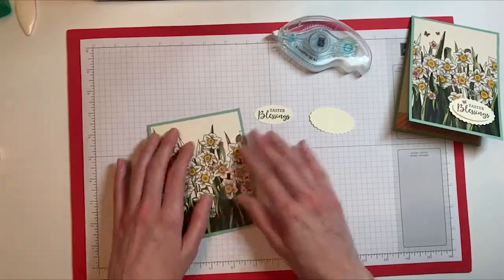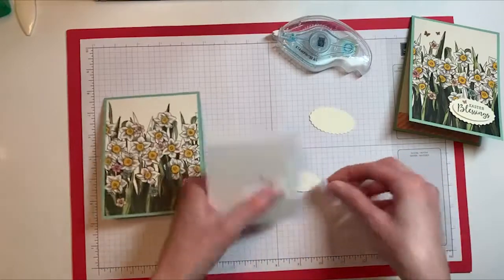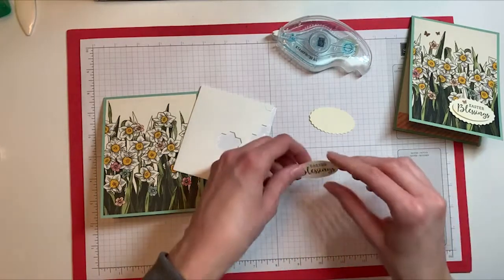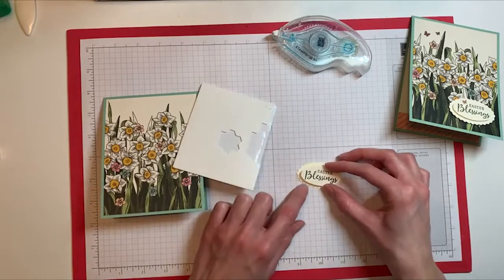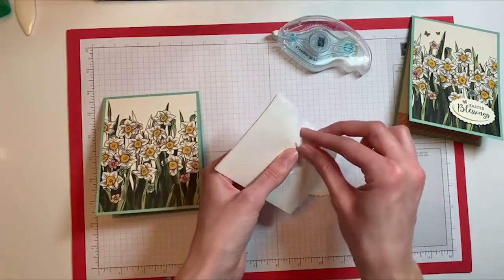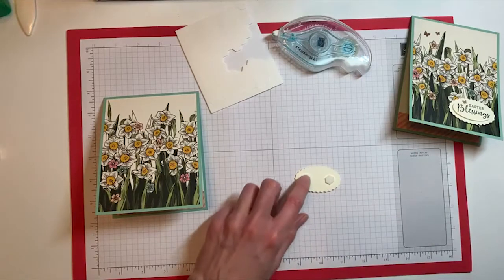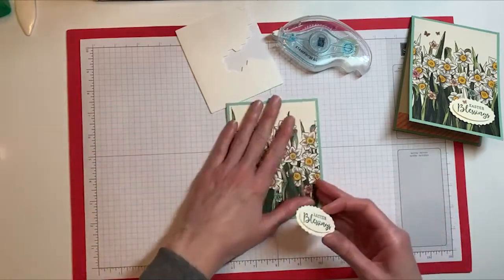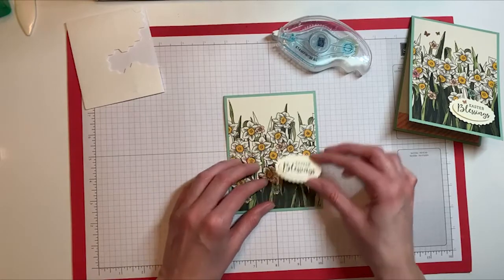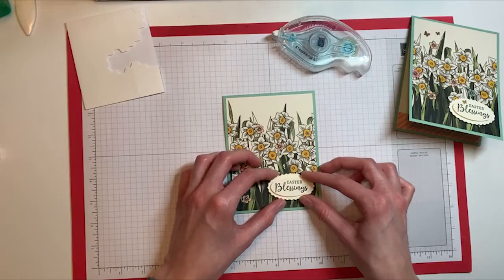For the sentiment, I'm going to bring in some dimensionals. On the back of the one we stamped on, I'll pop two dimensionals, peel off the little backing pieces, and center it on top of the other oval. Then I'll flip that one over, add two more dimensionals, take off those backing pieces again. I thought the little sentiment piece looked best down in the corner so it doesn't cover up too much of the flowers, but you could certainly put it in different spots on the card. I'll go ahead and pop it down in this corner.